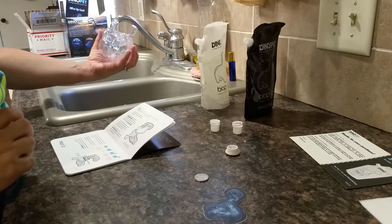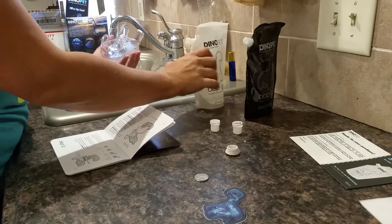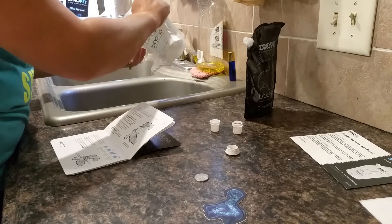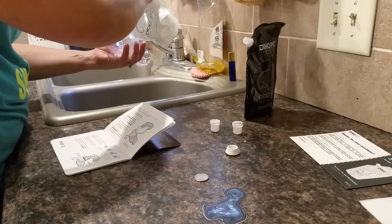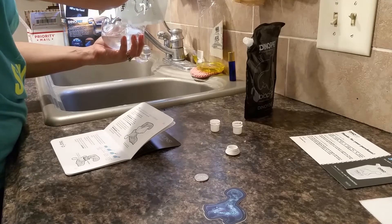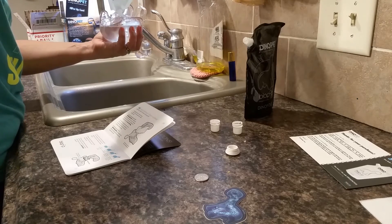Now insert the spout of the white dinoflagellates bag into the dino pet's belly and carefully empty the contents of the bag into the dino pet. I'm glad they included a spout. It says to empty the whole contents, so I'm going to empty the whole contents.